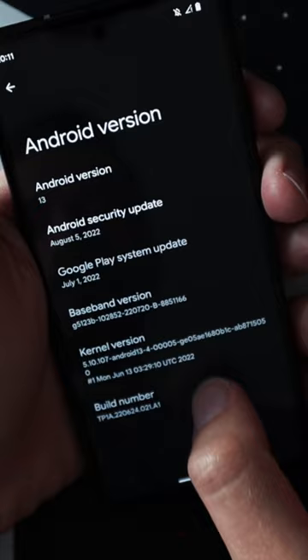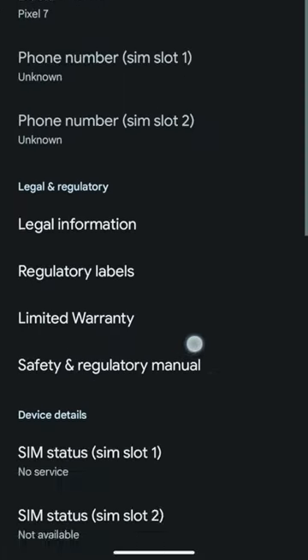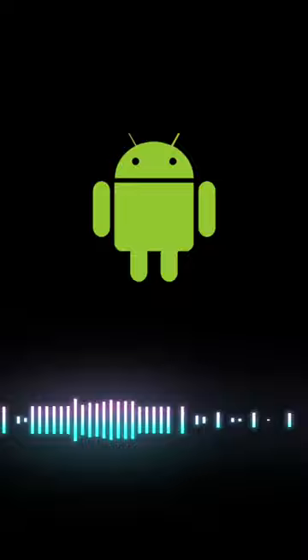To make sure you are not vulnerable to this exploit, go into Settings, About Phone, scroll down, and tap on the Android version. On this screen, you want to verify that the date under Android security update is November 5th, 2022 or later. If it is, then your phone is not vulnerable to this exploit.